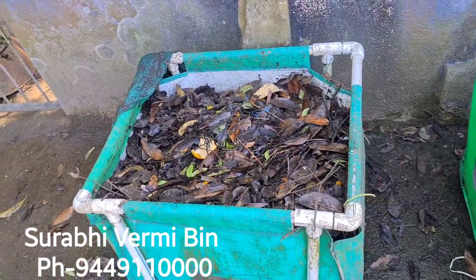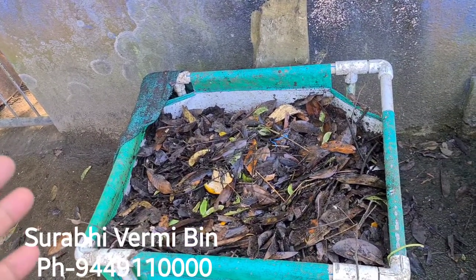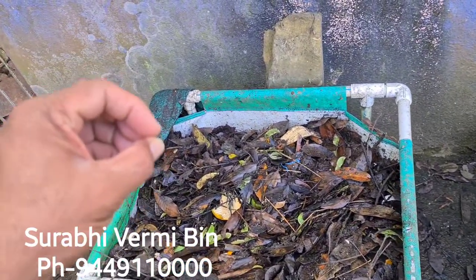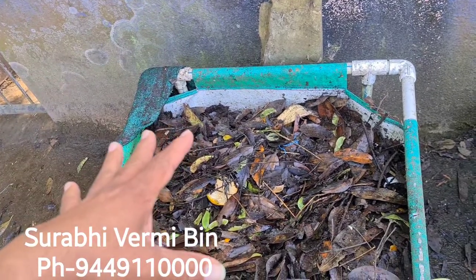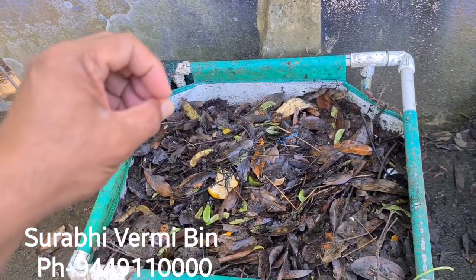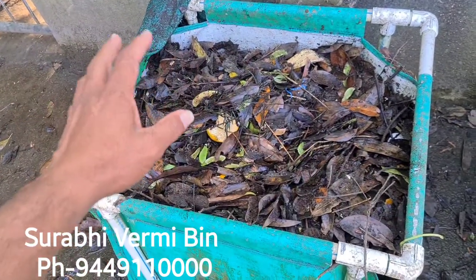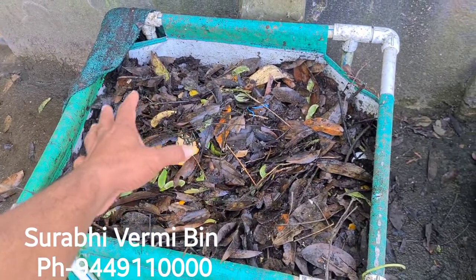You need to put any organic waste into this compost bin — that could be kitchen waste, garden leaf, vegetable waste, and many other organic things. Continue this process until the compost bin fills, and sprinkle a little bit of water on the top. Make sure the water level should not exceed more than 40 to 50 percent.